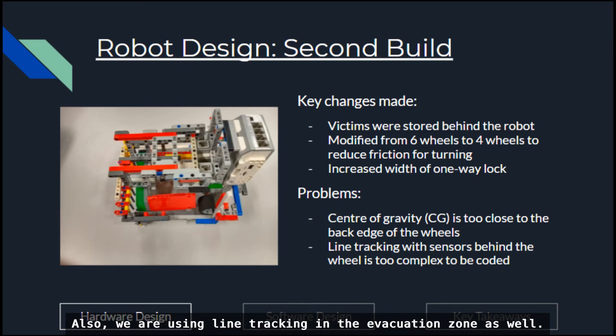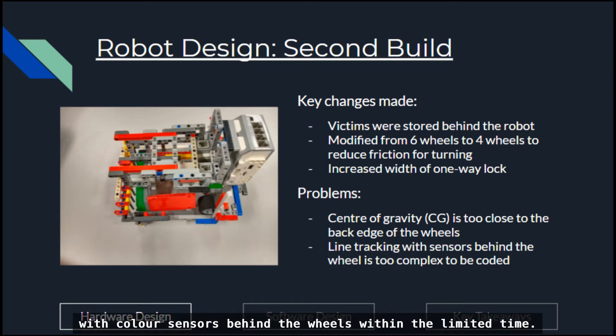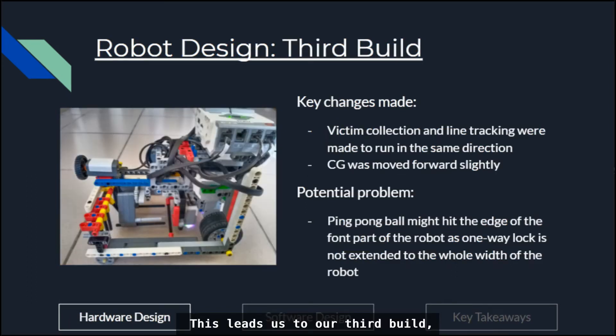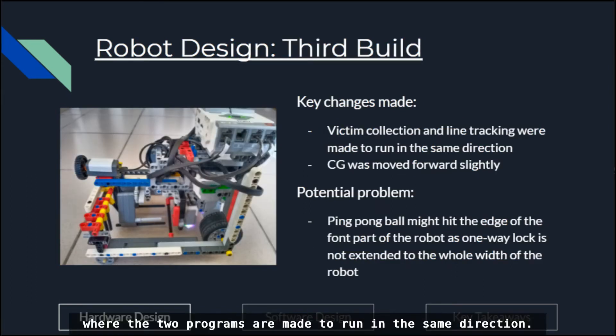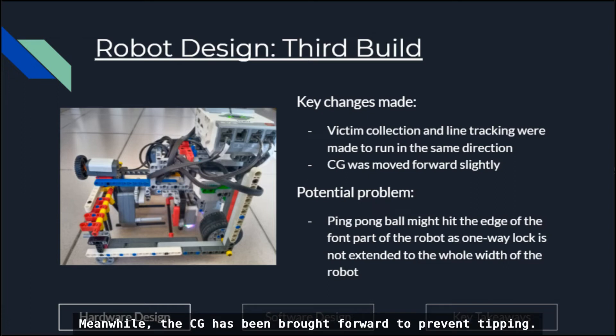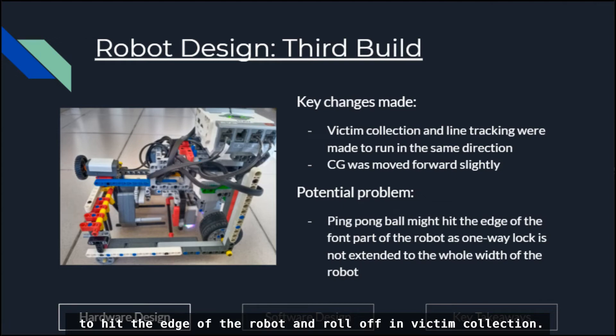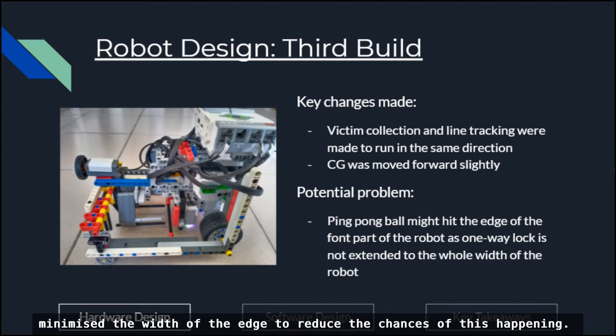We are also using line tracking in the evacuation zone. Since the line tracking and evacuation programs run in different directions for this build, line tracking is too complex to be coded with the color sensors behind the wheels. This leads to our third build, where the two programs are made to run in the same direction. Meanwhile, the center of gravity has been brought forward to prevent tipping. Even so, there is still a chance for ping pong balls to hit the edge of the rubber and roll off during victim collection. However, our group thinks this is inevitable, but we have minimized the width of the edge to reduce the chances.